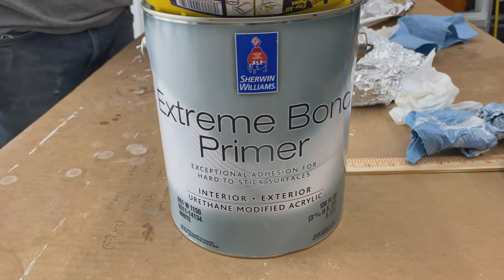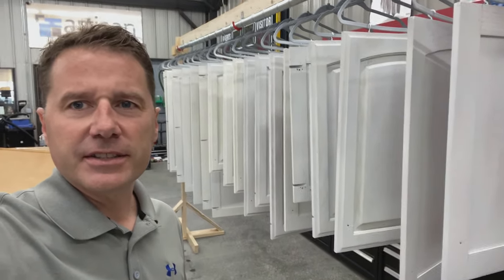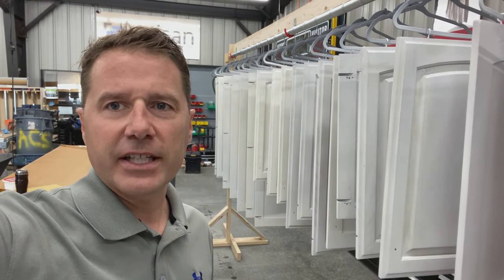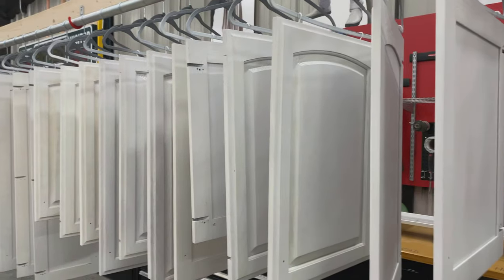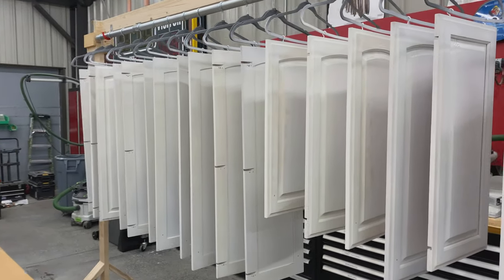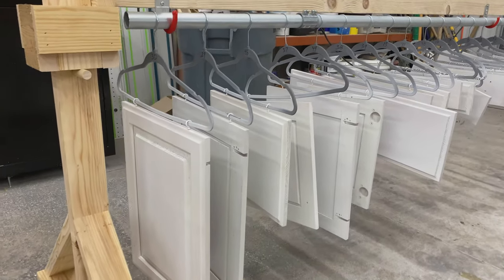We've got one coat of primer on and we're going to do another coat. We usually use a stain blocker when starting from scratch with poplar, but with this pre-finished oak we used an extreme bond primer, which has better adhesion to a pre-finished surface. There's still a little bit of the wood bleeding through, so we're going to do another coat. We switched to the stain blocker for the second coat because we wanted to stop the wood from bleeding through.